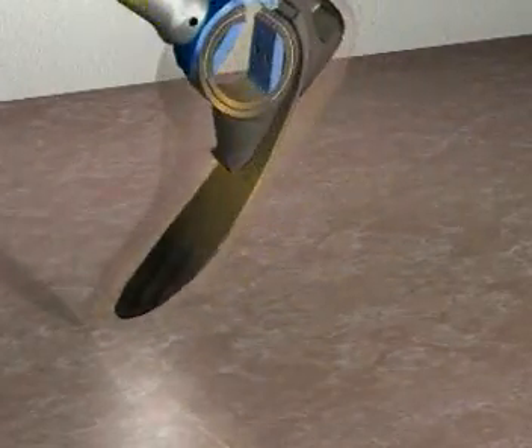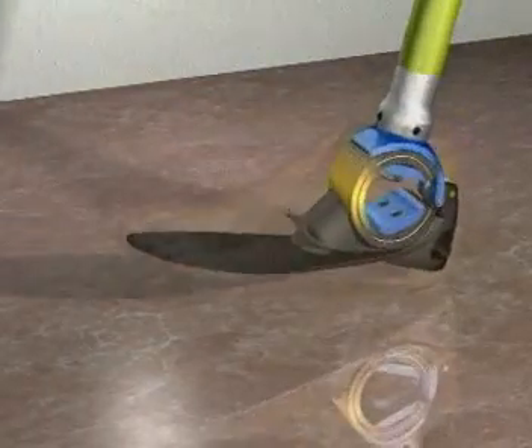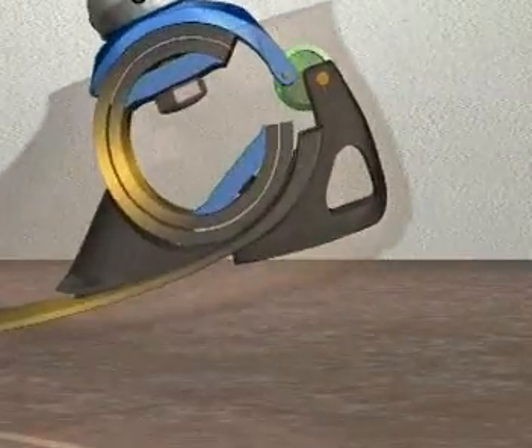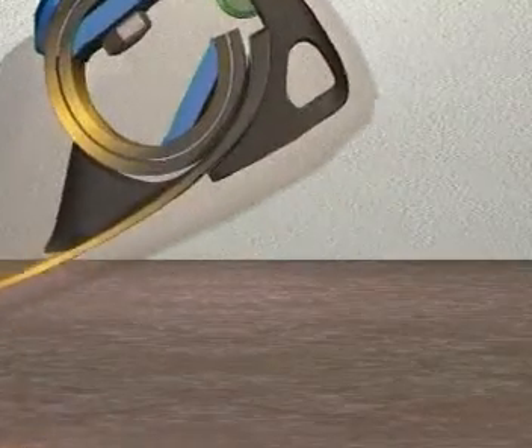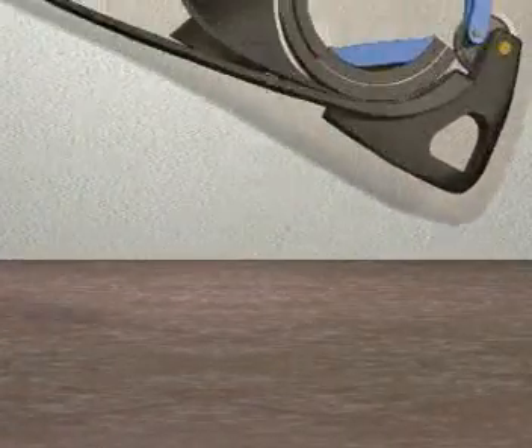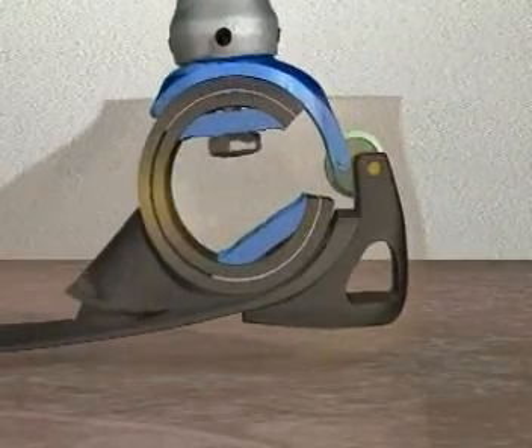During initial forefoot loading, the sea spring will automatically open. This deflection of the sea spring is limited by the control ring, as highlighted in green. As the sea spring approaches its limit, the dorsiflexion spring is gradually flexed, resulting in a smooth controlled rollover resistance.